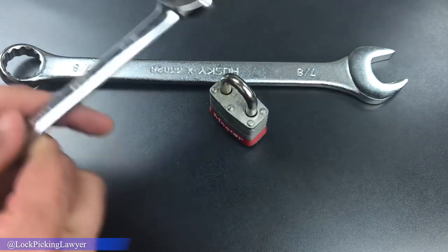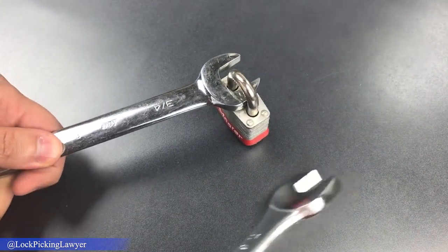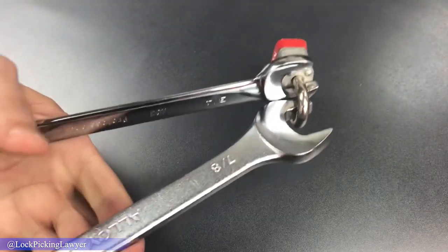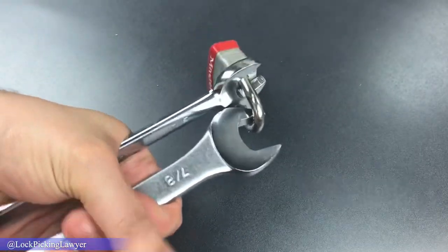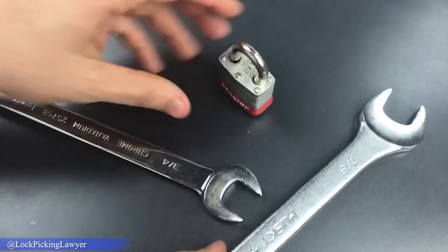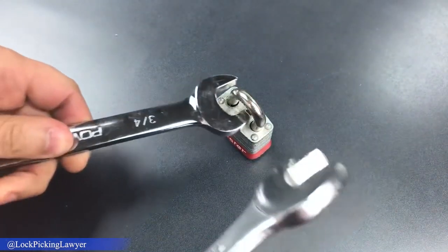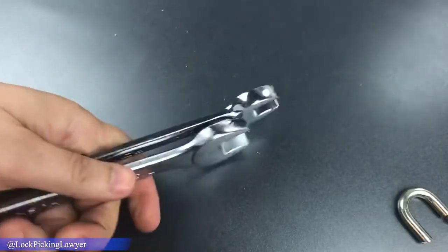This is the easiest lock breaking technique — we put the first one in like so, and then the second one at a 90 degree angle. Let's see what happens when we try this. Okay, looks like we broke something, but it's not completely open. Let's try that one more time — there we go.